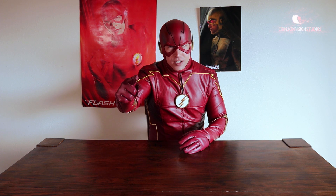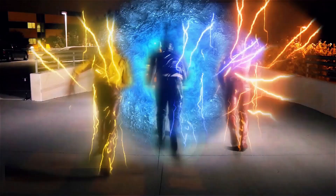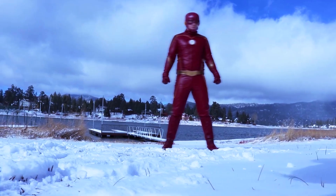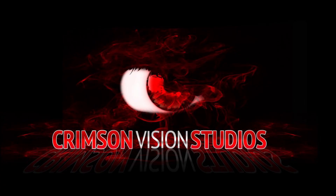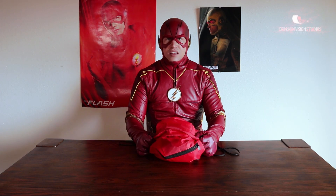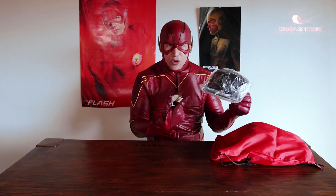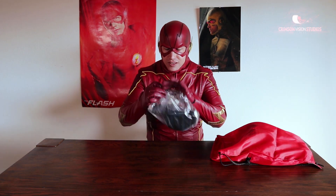My name is Barry Allen and I'm about to unbox the ultimate Comet Cat Flash haul. Let's do this. First, it's the Zoom Hat. Let's check it out.